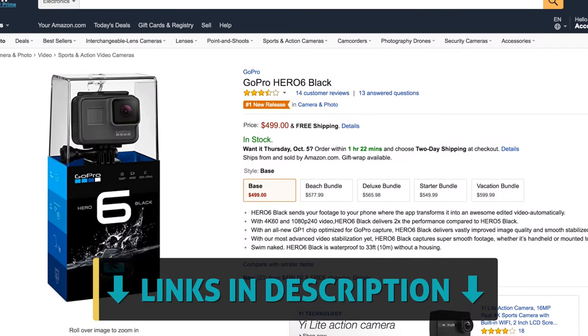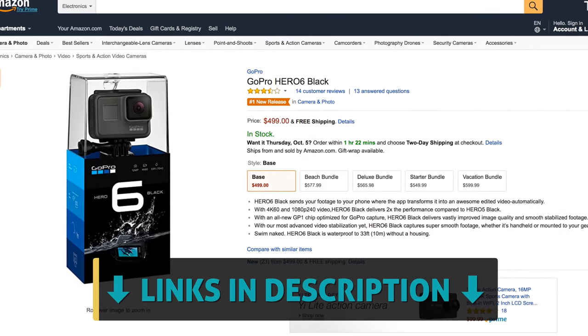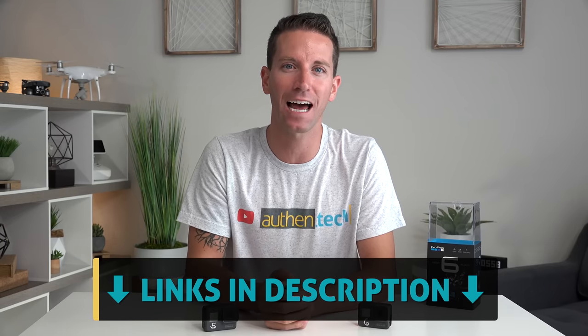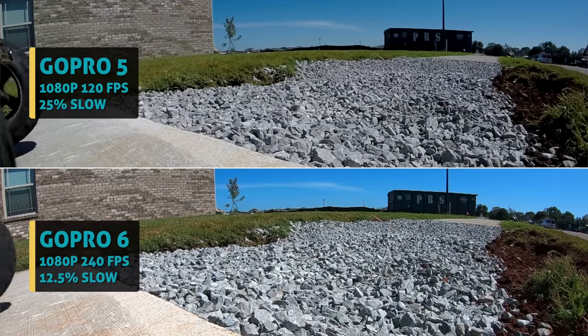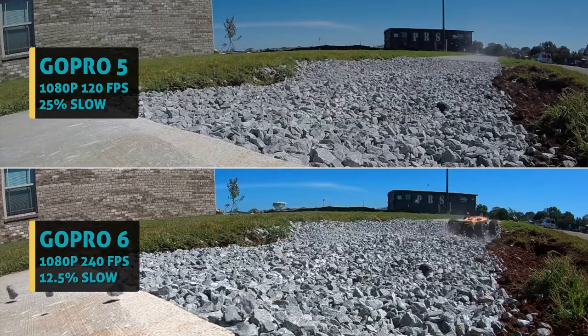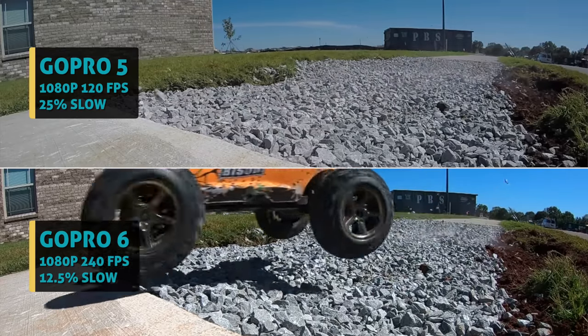Now pricing on the new GoPro 6 is $100 more than the old Hero 5, coming in at $500. Half a grand is still kind of a lot of money for an action camera, especially if you're not a professional and you're just using it for weekend adventures or capturing family fun. But if you're really going to be using the new slow motion frame rates and the improved stabilization, then $100 more isn't necessarily a deal breaker.